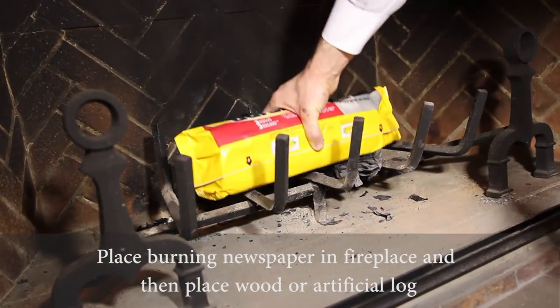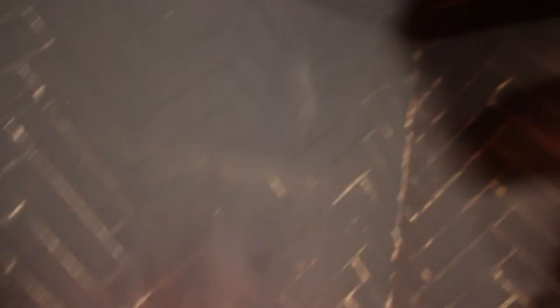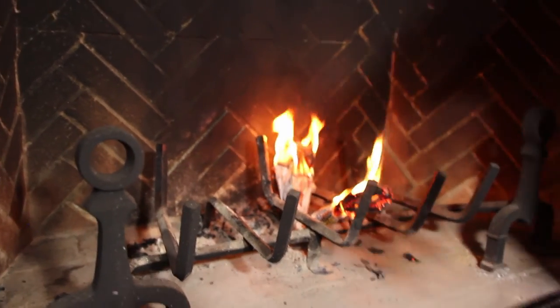I place the newspaper in the back of the fireplace and light my fire. If you don't get the updraft going on your first attempt and the flame gets too close to your hand, simply drop the newspaper and start again. It's always a good idea to have a fire extinguisher handy.